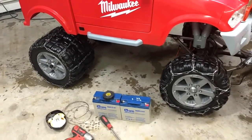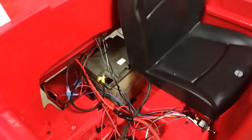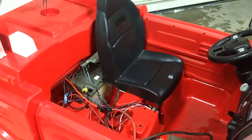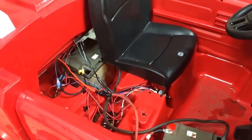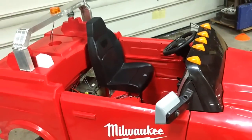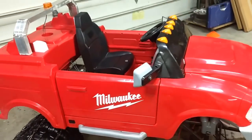These batteries are kind of older, so it could just be that we need fresh cells. But just for testing, we got the old Razor and tore it apart because it had these massive 26 amp hour batteries in there. This is very rigged, I realize that, but the good news is it solved our glitching problem — there were zero issues with it shutting off when my son gave it full gas.